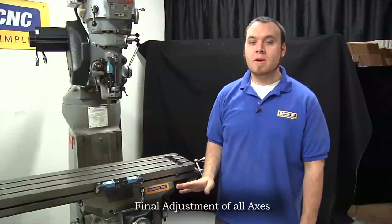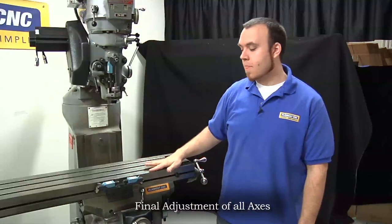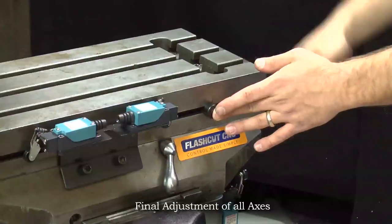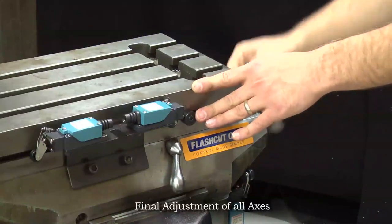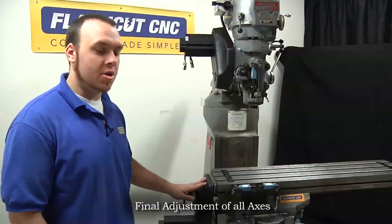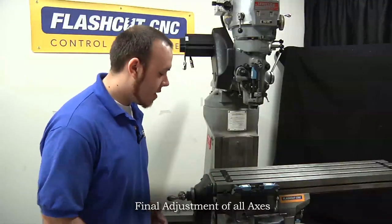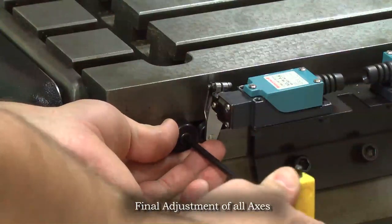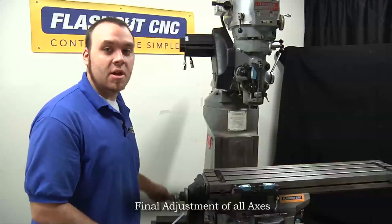Now we have all five limit switches mounted to the machine. We want to go through and manually move the machine to make sure they trip in the correct position to maximize our travel. For the X axis, jog the machine back and forth and adjust the stop knobs to make sure they trip the switch at the limit of travel. Jog to the limit of travel, back off about a quarter inch, then loosen the stop knob and slide it until it trips the switch — that way the table will hit the limit switch before it hits a hard stop. We can test it to make sure it doesn't crash. That's how you set up the X axis limits.